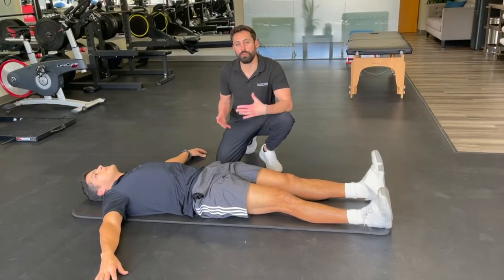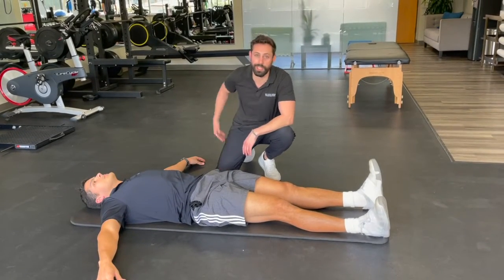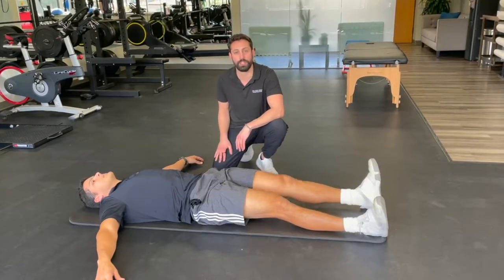The stretch we're going to go through is a general glute stretch, so if you're feeling a lot of tightness in the glutes, Samuel's going to show us how to release that.